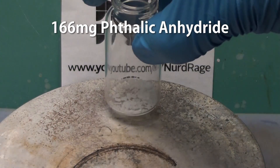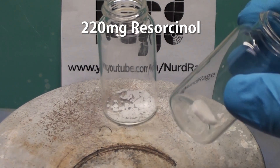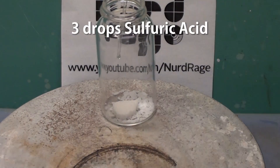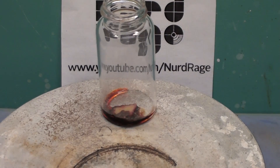First we get 166mg of phthalic anhydride and add to it 220mg of resorcinol. Then we add on top a few drops of sulfuric acid. Now we gently heat the mixture until it turns a dark red-brown.